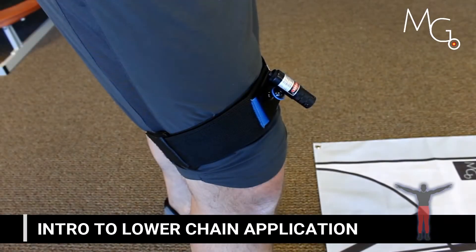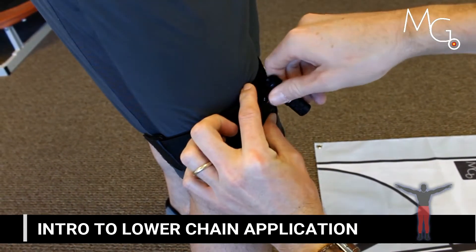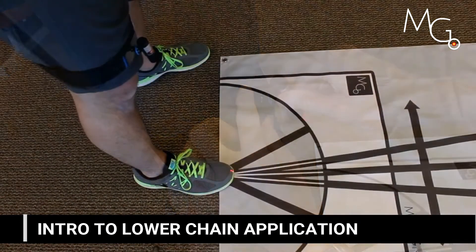This introduction video is going to cover some of the many uses of motion guidance — visual feedback for the lower chain.